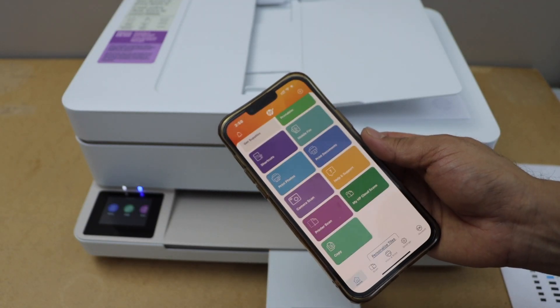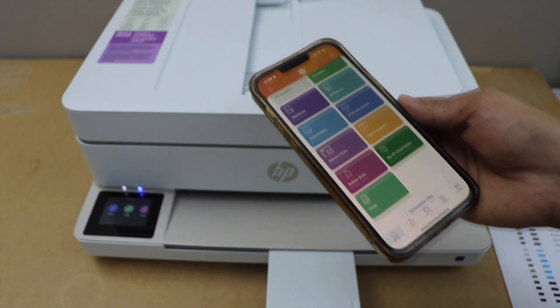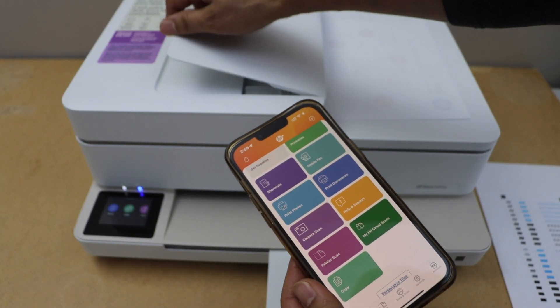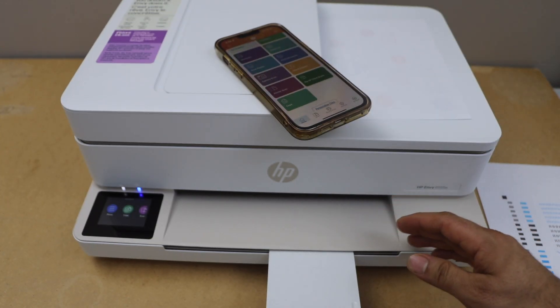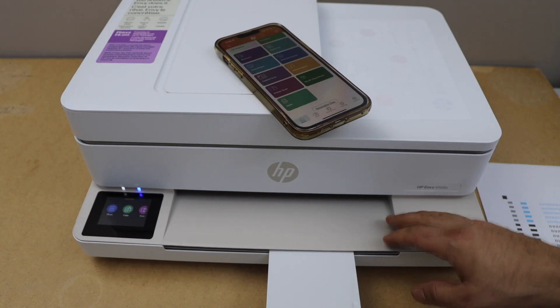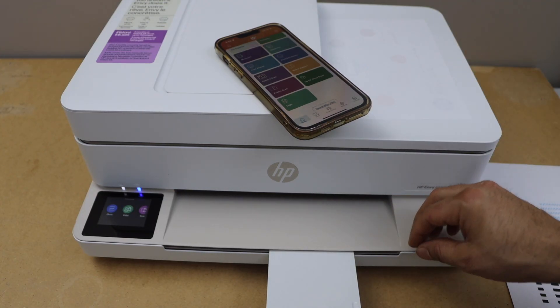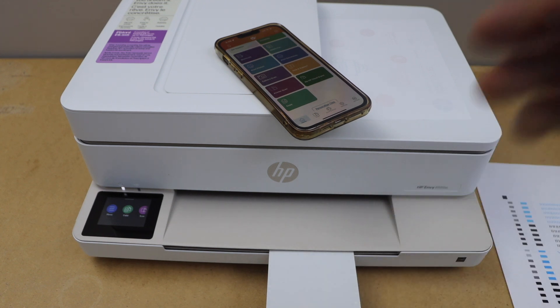For printing, you can select any photo or document and start printing. This way we can do the complete setup of the printer — we installed the ink, loaded the paper, did the Wi-Fi setup, and installed the printer on our smartphone using our home or office Wi-Fi network. Thanks for watching.